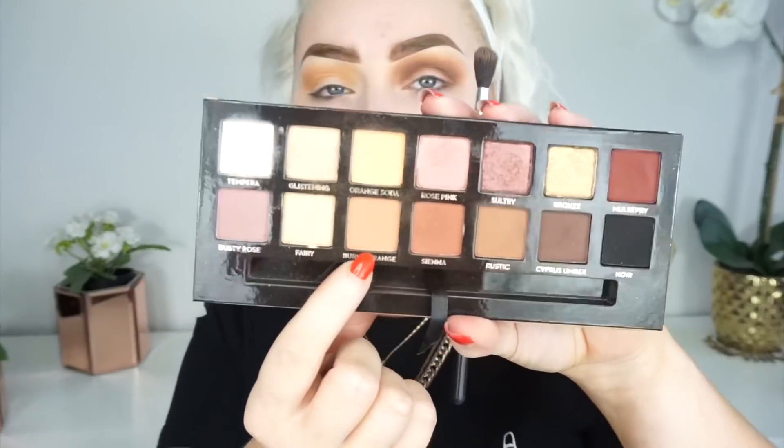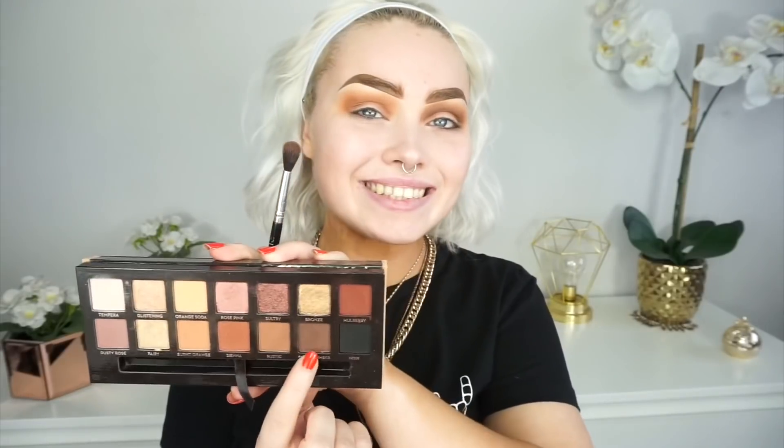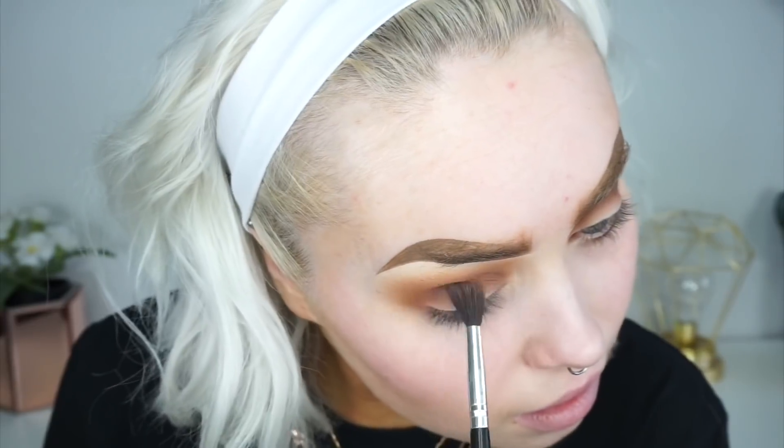Deepening that up even further, going into burnt orange and taking it on a slightly smaller brush this time so I want to be a bit more precise within my crease — just going to be popping it in there to add a bit more depth. Then going in even darker and deepening up the crease furthermore with Cypress Ombre, using the exact same brush.